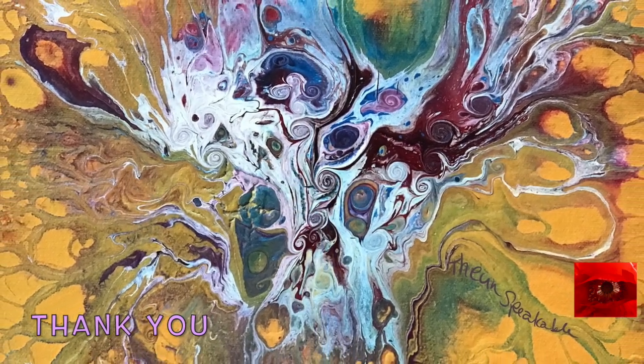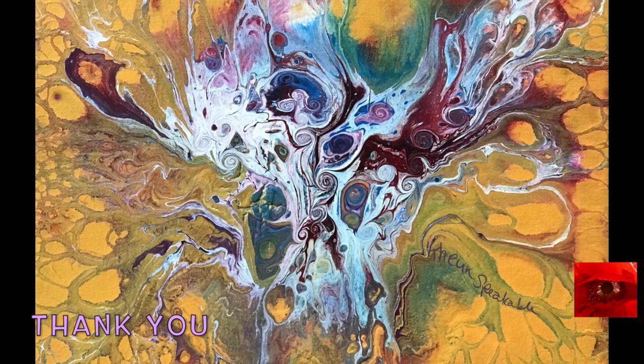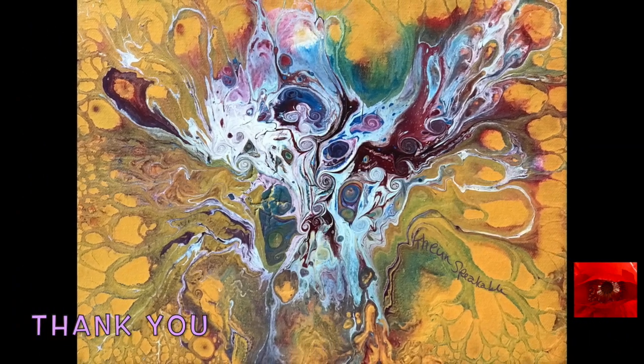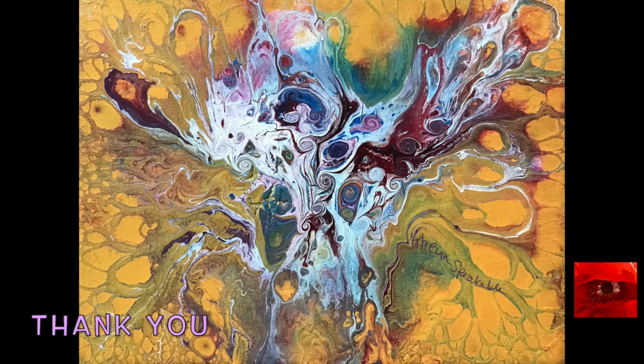So here we go. Thank you so much for joining me on my play research day. Please subscribe if you haven't, and I hope to see you soon in the next video.